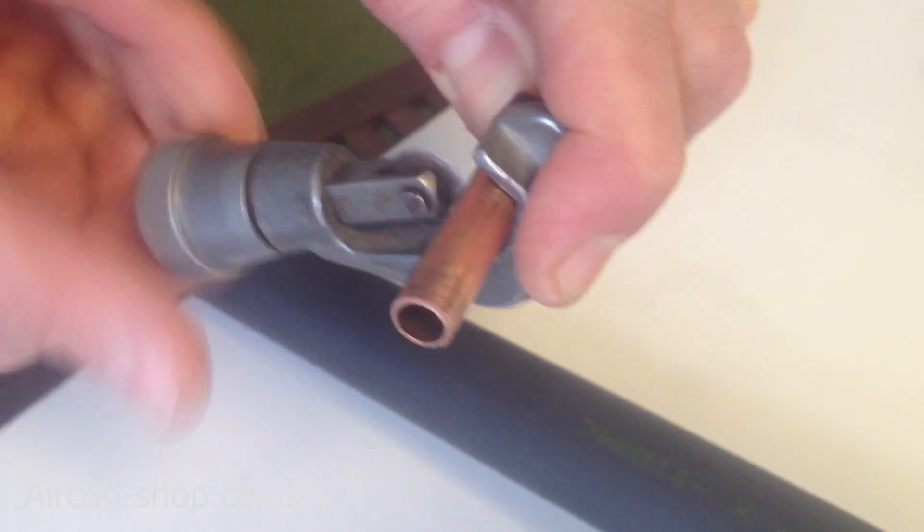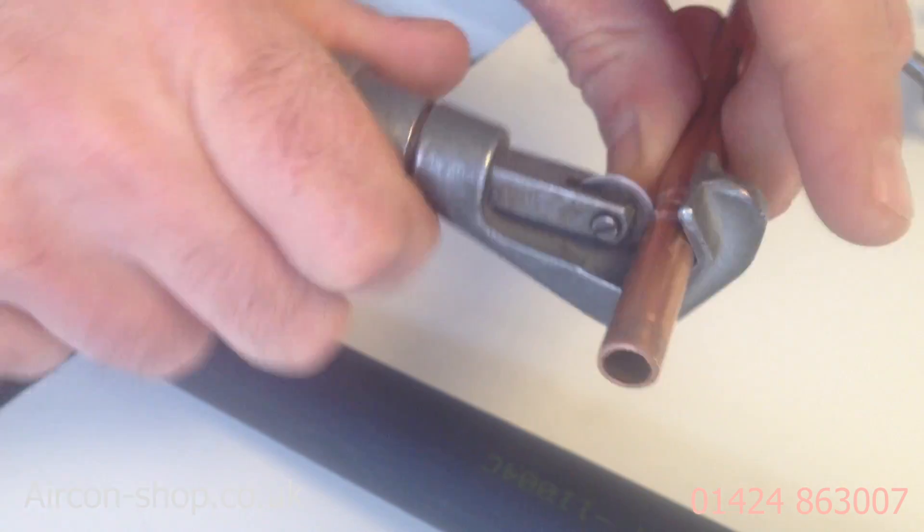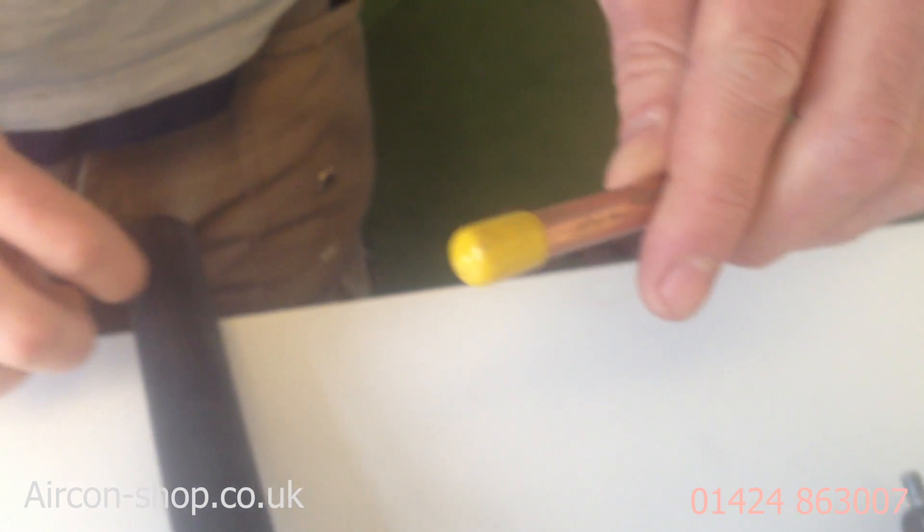First, I'm going to get a nice clean end on the pipe using the pipe cutter, then put some insulation on. Before I do that, I'm going to put a cap over the end — and if you haven't got a cap you can use some electrical tape — just make sure you don't get any dust or rain or anything down there. It's got to stay dry.